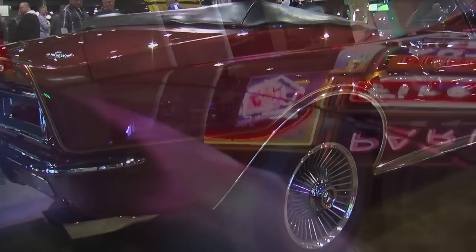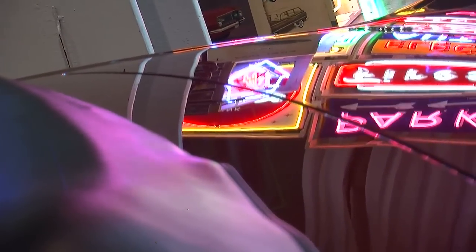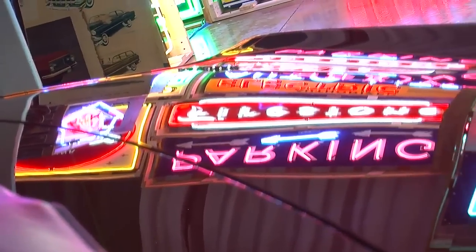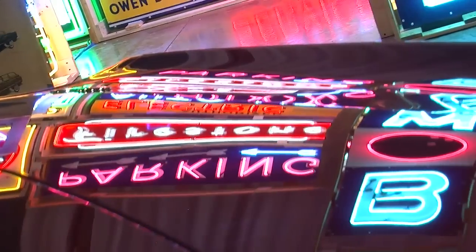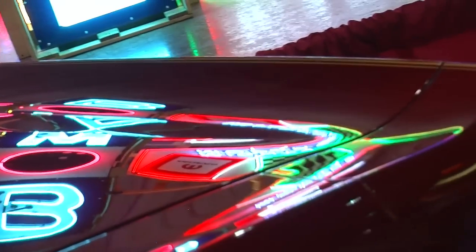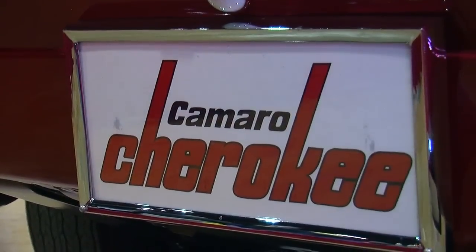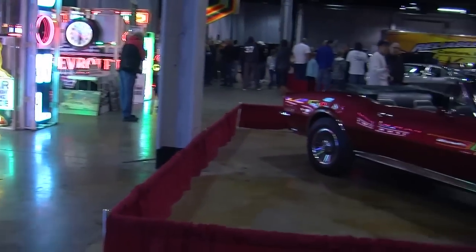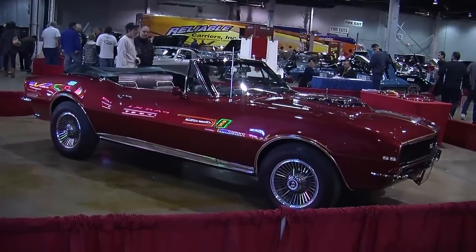The fun part was getting the information on the car. We contacted the GM archives and they sent us a ton of pictures. One of the cool pictures is this car sitting on their steel platform with a lot of the clay work for the hood and the car extensions, and then a bunch of pictures on the background wall — one of which is the profile that would become the '68-'69 Corvette.